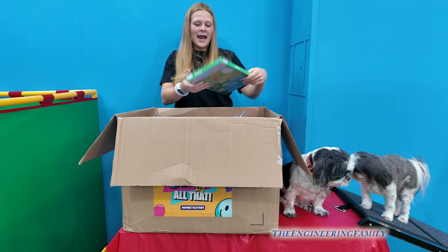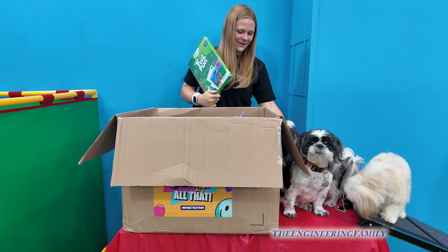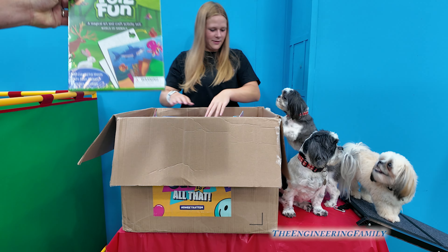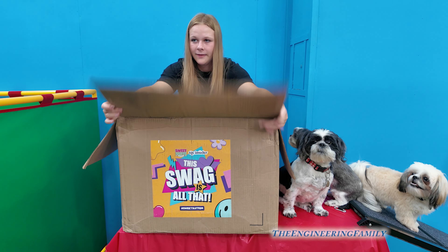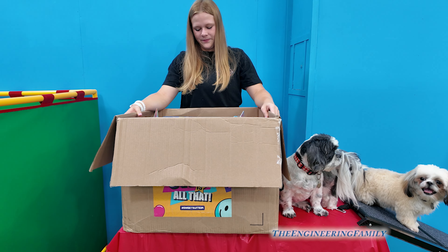The first thing I see is a Foil Fun — look, all the dogs are excited to see it! Foil Fun, it's like you make pictures with it. Magical Arts and Craft Activity Set. We like to thank Toy Insider for sending this to us. So you peel, press, and whoa — that looks cool!